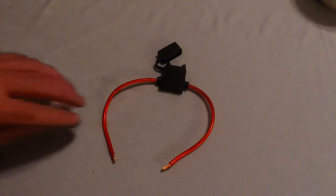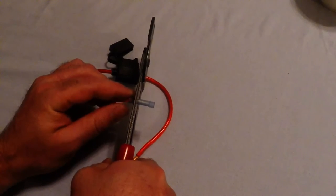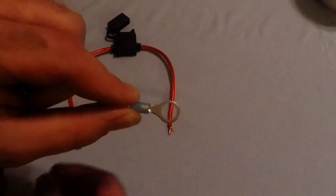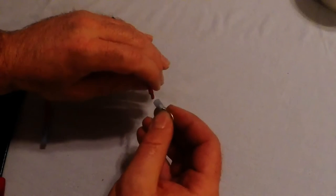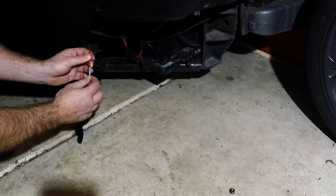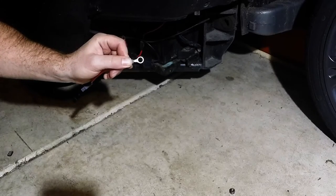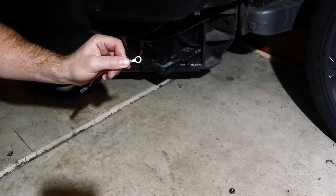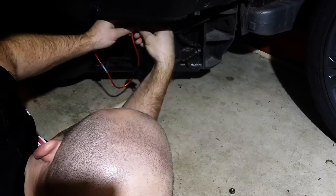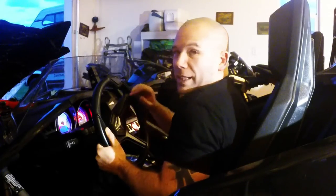Take your fuse holder and crimp the supplied butt connector to one side, then crimp the large ring terminal to the other side. Strip a little insulation to expose some bare wire and attach your fuse holder by crimping the butt connector onto the end. Then install the ring terminal into the positive battery cable and reinstall your battery cable. Place the cap over the fuse, then power it up and test your horn.